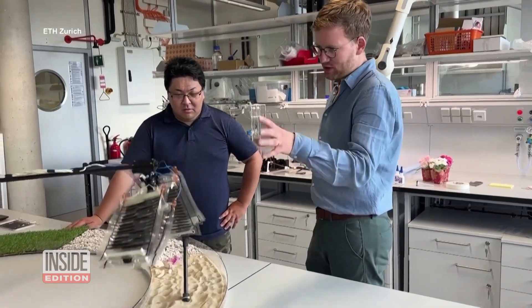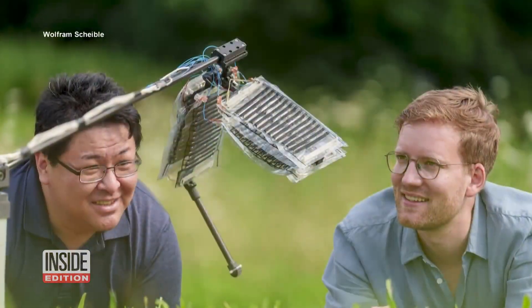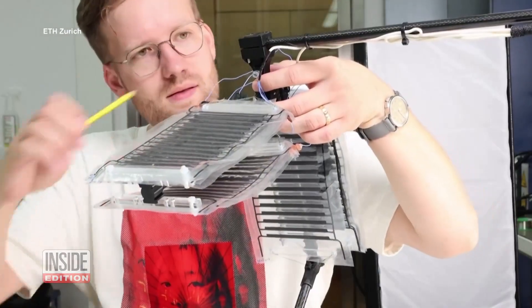If the biceps contracts, the triceps stretches, and the other way around — the biceps stretches when the triceps contracts. It's like anatomy, but electronically charged.